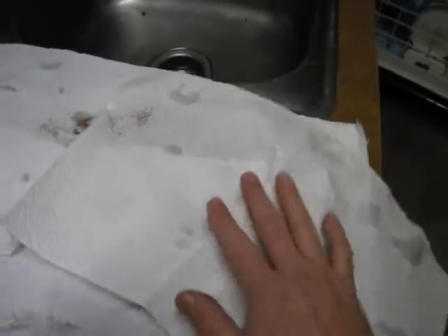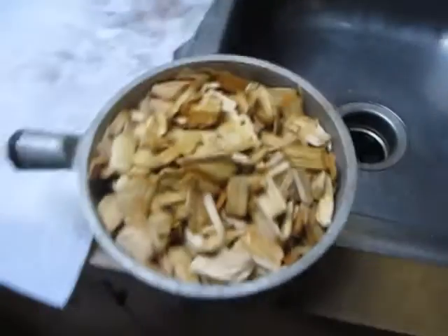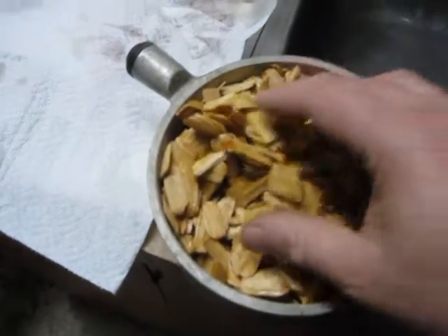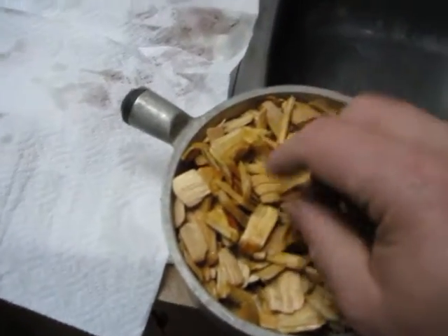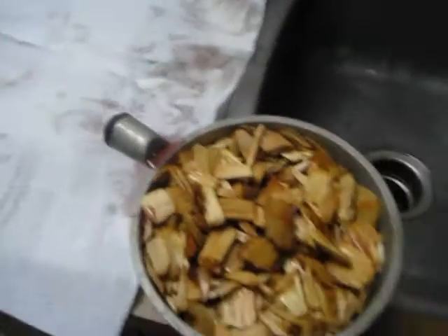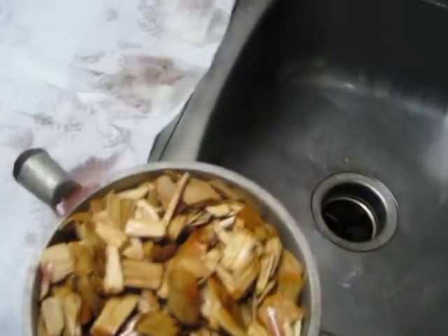Now we're going to work on the smoking chips. Here we have some alder chips with a little bit of water poured on them — they don't want to be just dry. And a use for wine finally — a little wine in there. Let them soak for a little bit.